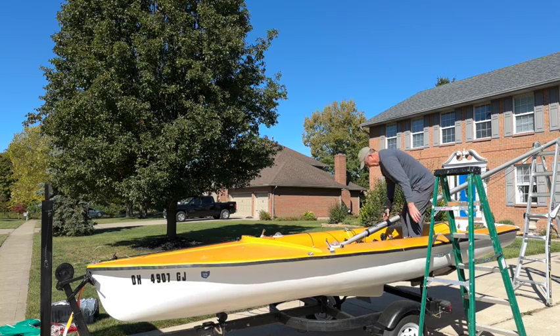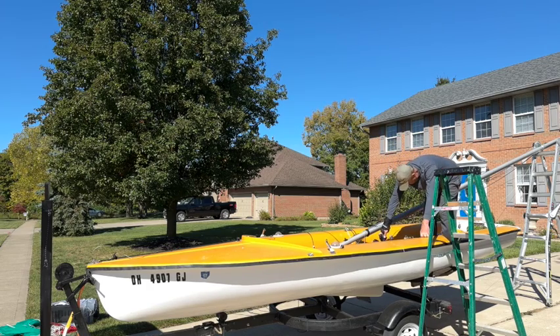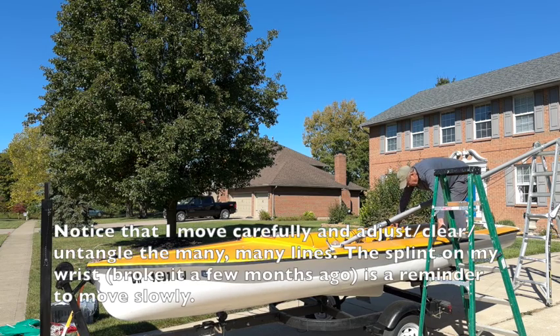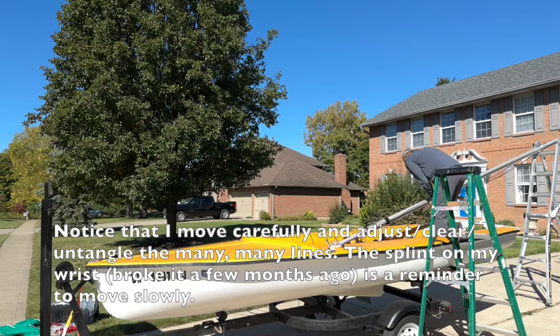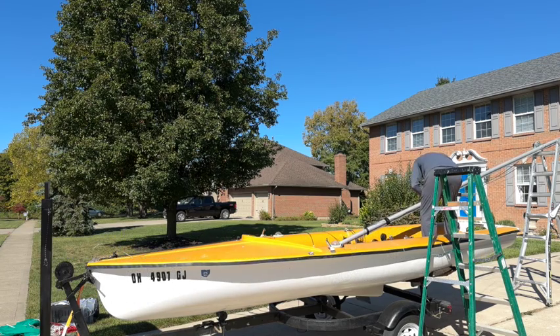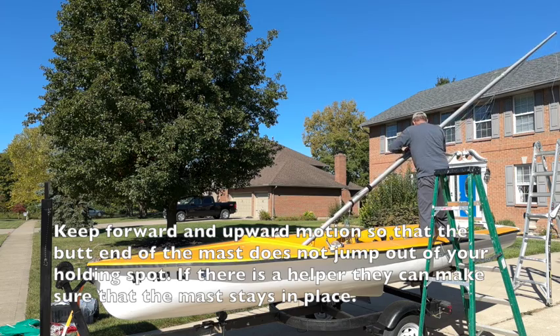Now I'm looking around — you've got to move slowly. You'll notice there is a splint on my hand. I broke it a couple of months ago working on some boats because I wasn't careful. You have to walk slowly through there, and I always clean that area up to make sure I can walk over the traveler. I don't want to trip over a hiking strap — there are so many lines. I use some straps to hold them in place, but still try to get them out of the way.